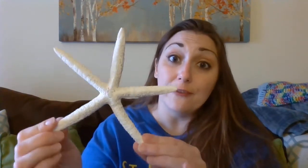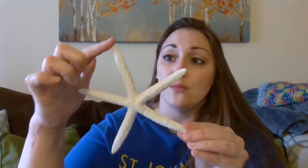And not all of them only have five arms. So this one has one, two, three, four, five. Some of them have even more than that.